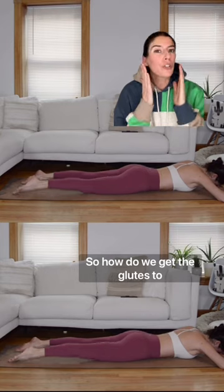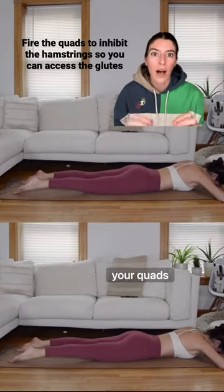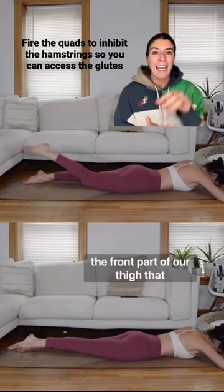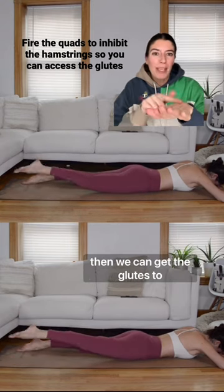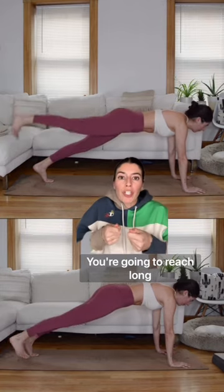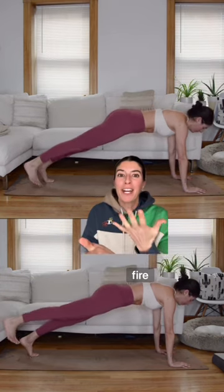So how do we get the glutes to fire before the hamstrings in these hip extension exercises? I would suggest focusing in on your quads. If we engage the quads — the front part of our thigh — that is going to inhibit the hamstrings and it's gonna hold the leg straight. And if the leg is held straight, then we can get the glutes to fire to lift. Engage through the core, reach long through the leg, fire the quads to hold the leg straight, and then fire into the base of your seat to get those glutes to fire to lift the leg.